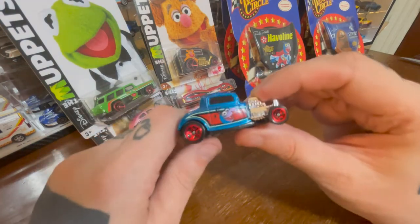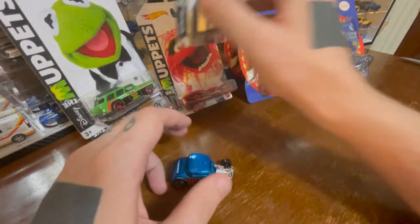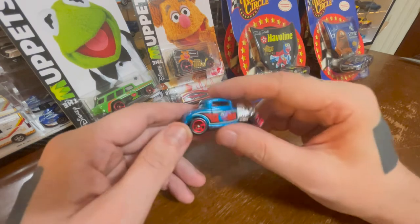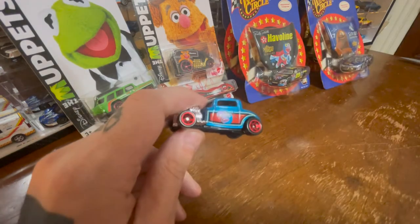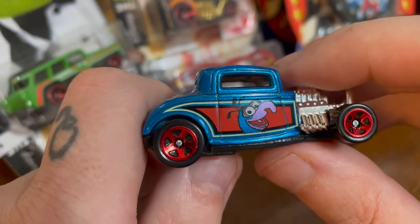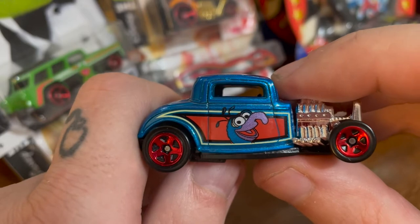I have one of these already opened — the Gonzo 32 Ford. It doesn't say on the back, but it says on the back of the other boxes. It's Gonzo's car. It's fun, you know? It's a little hot rod. I love Gonzo's face. The color really makes this — it's a really nice metallic blue — and it goes well with the red on the wheels. The five spokes. Just Gonzo's face and head, metallic blue for his hair and then a metallic purple for his nose. It's great.